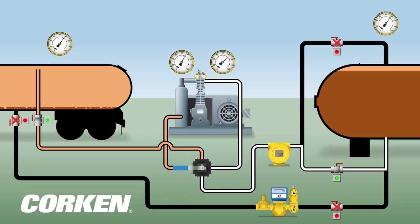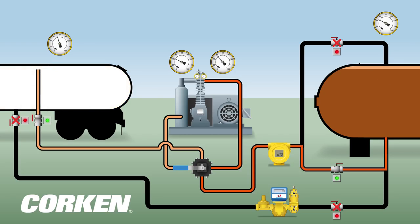The compressor compresses the vapor and increases the vapor pressure as it is pushed into the bottom of the storage tank. The vapor recovery process is complete when the desired evacuation pressure is reached.